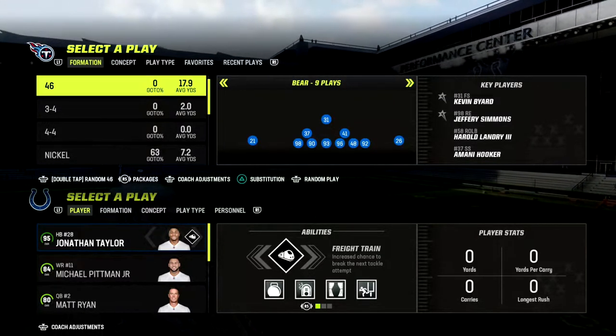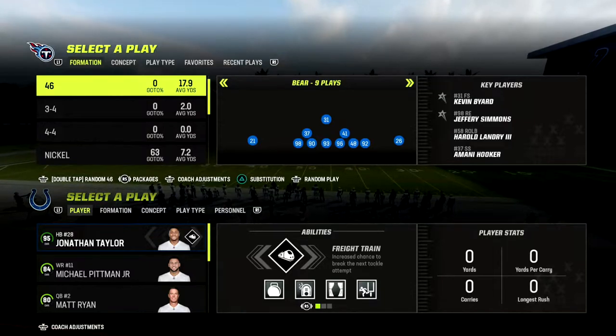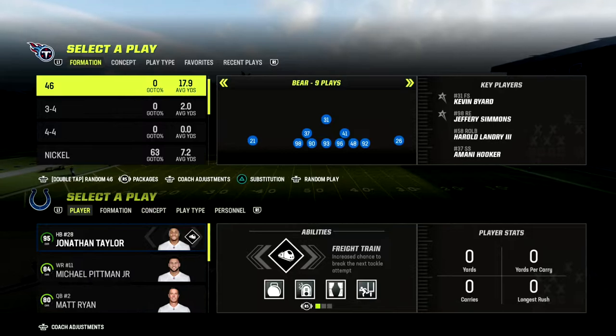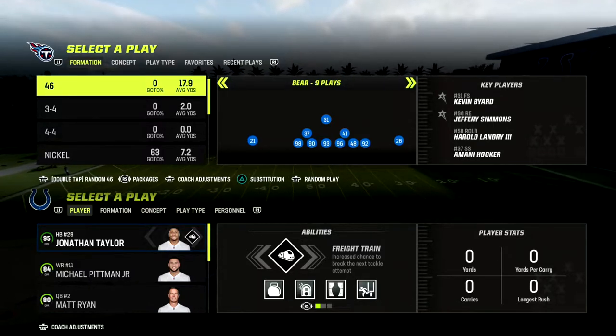In this video I'm going to share with you one of my favorite little bunch coverage defenses. This defense is super effective against the gun bunch meta and we're going to be utilizing the 46 playbook.